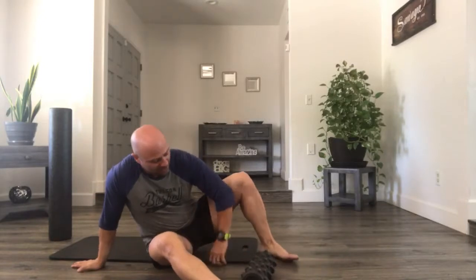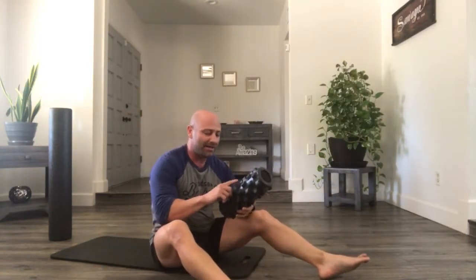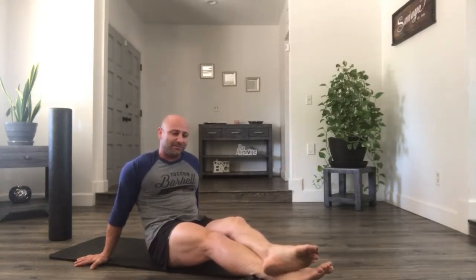Keeping your calf tissue pretty healthy is something I like to do, and I like to use a foam roller for it. One of the things I use is the rumble roller — it has little spikies on it, and I like using it for my calf. What I start with is putting my foot on top of it, usually towards my heel, just above my Achilles tendon.